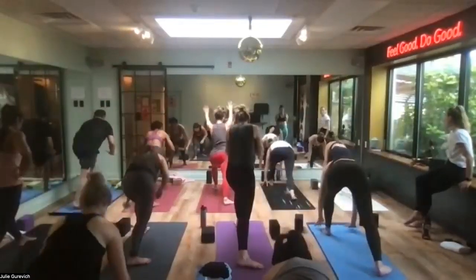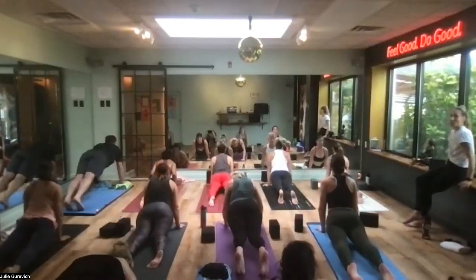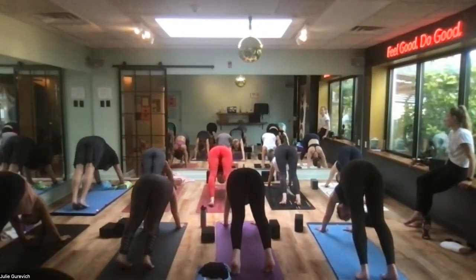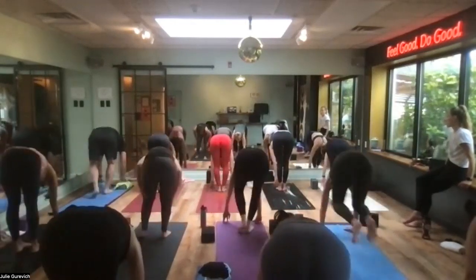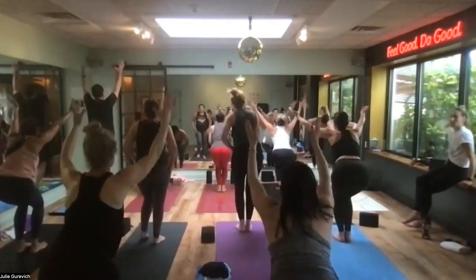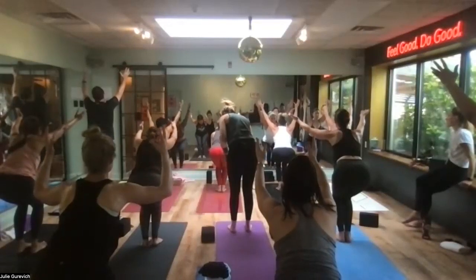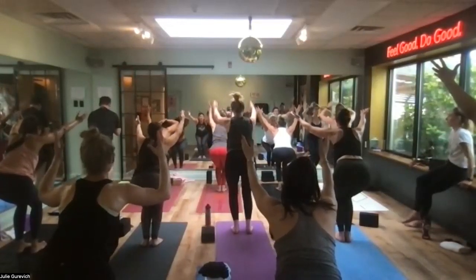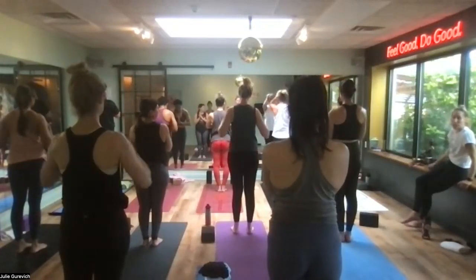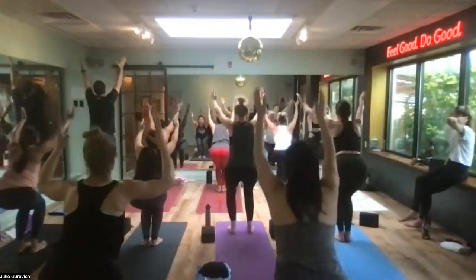Hands to frame your front foot, chaturanga push-up. Up dog is smooth — peel yourself through and press. Hips go up and back into down dog. Arms are straight — look where you want to go, step or float to the top of the mat, get there light. Long spine, weight stays forward, exhale, fold. Sit into chair — weight moves into the heels, stick your butt way back. Arms are straight up without too much pressure on the neck — neck and shoulders are neutral.